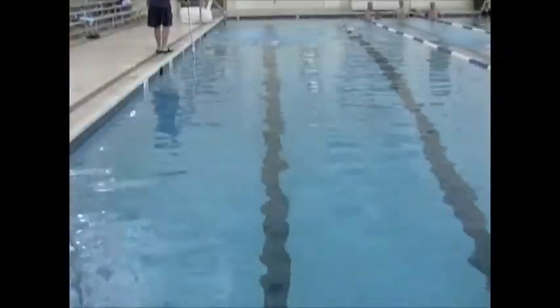So watch dropping those shoulders — I think that's kind of the main thing you really want to look at. Also, you can see where you're pulling. You're kind of pushing the water down the bottom and back through.